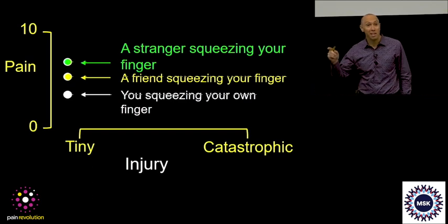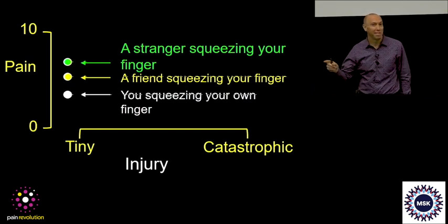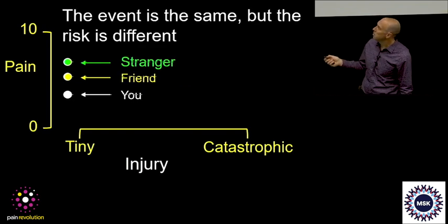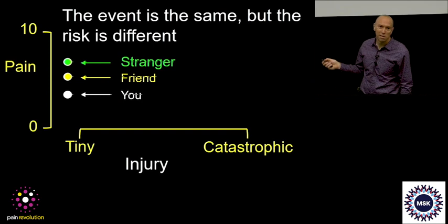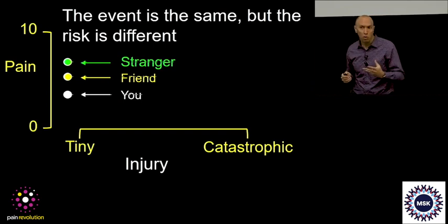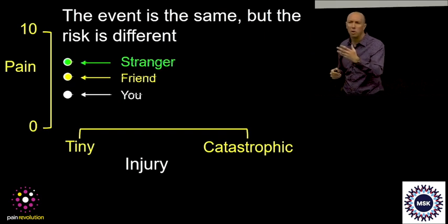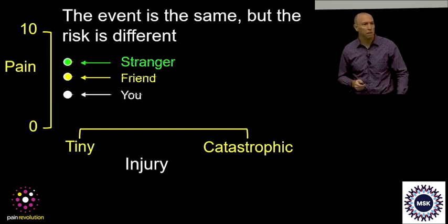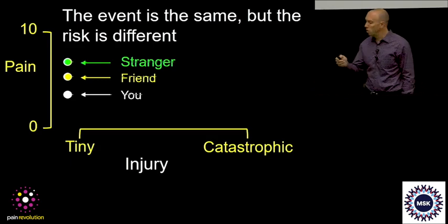"That bastard is turning up the pressure." But the difference in these scenarios is not the event — it's the risk. And the risk is what determines how your brain responds. It tells your brain: I need you to protect yourself here, and the only way I can make you protect yourself is to make it hurt, because pain is unpleasant — you want to stop it.